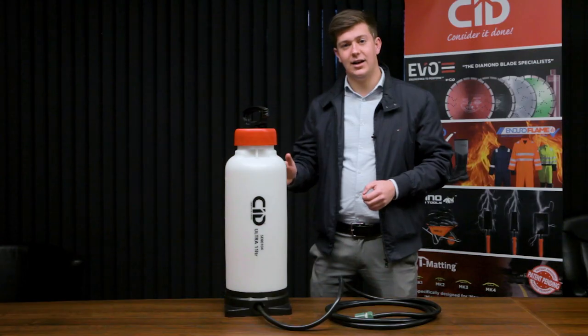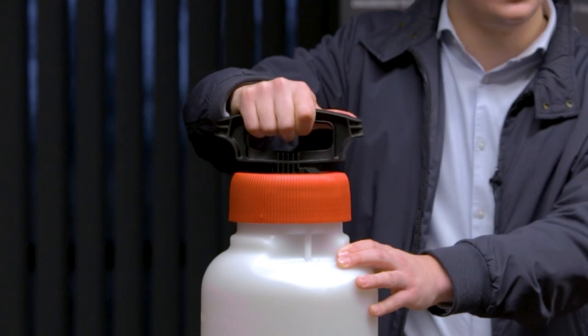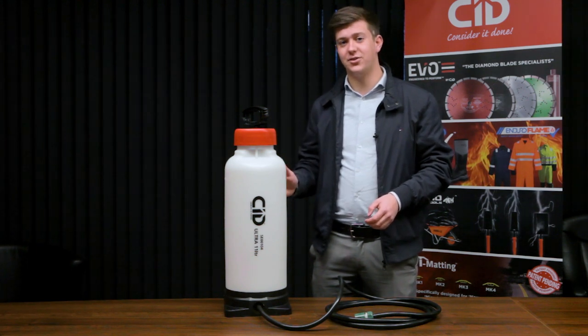The extra high-grade seals and robust construction allow for high pressurization with only a few pumps of the handle. The twist lock system allows the pressure to be locked in place, allowing the bottle to be completely emptied when discharged without the need for constant re-pressurizing.